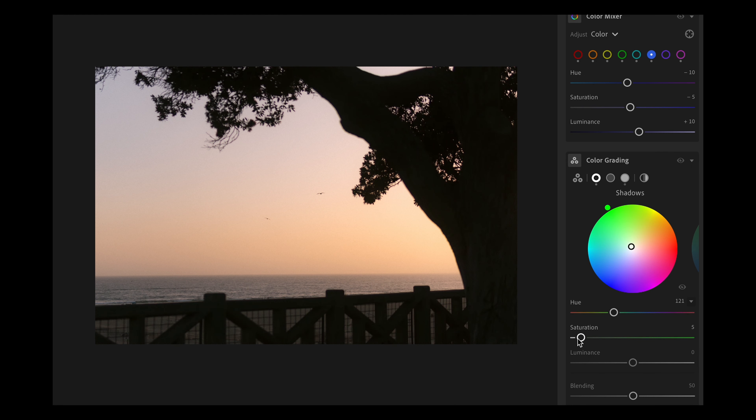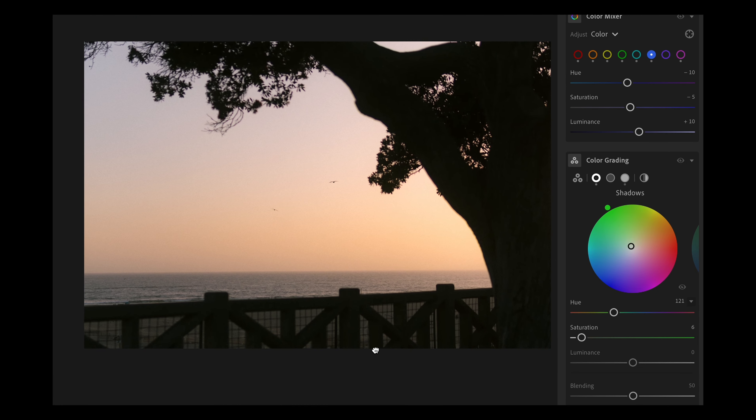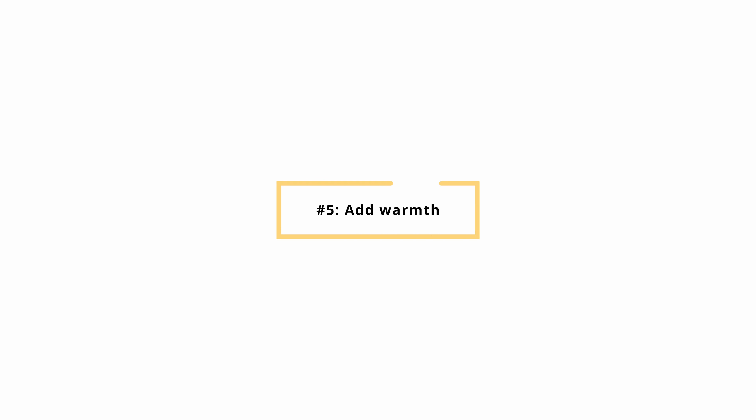One thing that I think is very signature in a lot of film photos is that the shadows have a slight green tint to them. Don't overdo it — I'd probably increase the saturation to about 4 or 5 in the shadows. Also, lifting the shadows a little bit — you can do that with a tone curve or with the shadow slider.